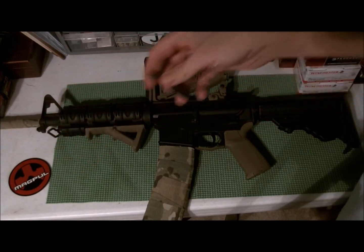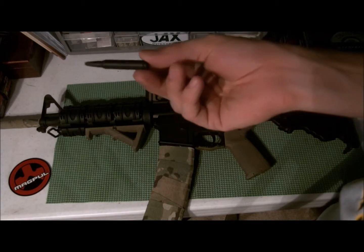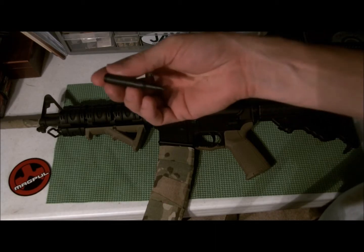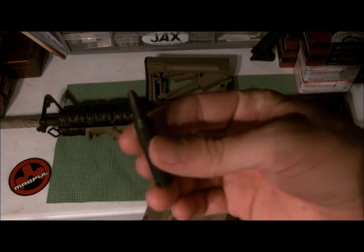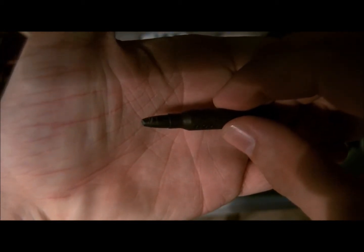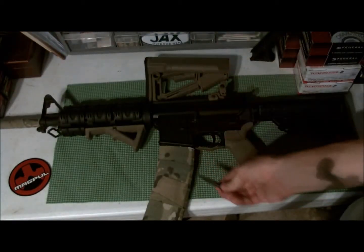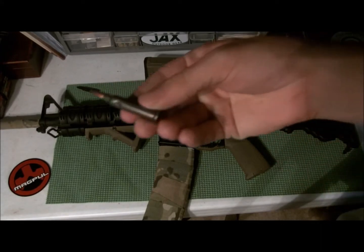It also comes with a dummy round, which I thought was neat, but that's actually what they recommend you use to install it. I don't recommend that though — if you look at how chewed up this one is, the tip is actually missing because it broke off while I was using it. I recommend using an actual AR round instead.